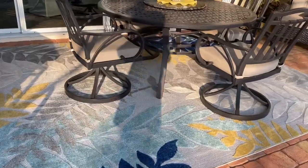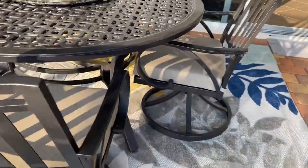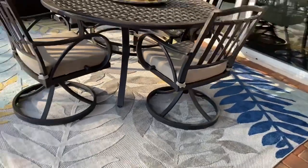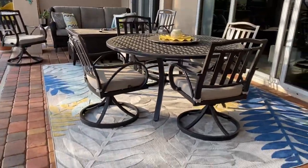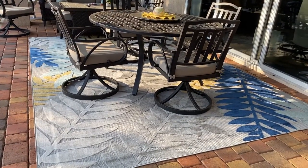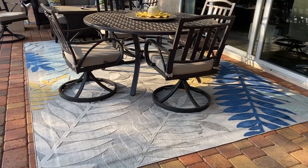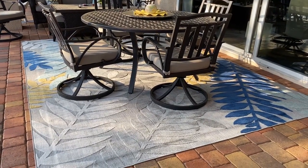It's a very thick rug for an outdoor rug. I'm going to give it a thumbs up. I think it's well worth the money — it wasn't that expensive, but anyhow I think it's a nice buy. Bye.